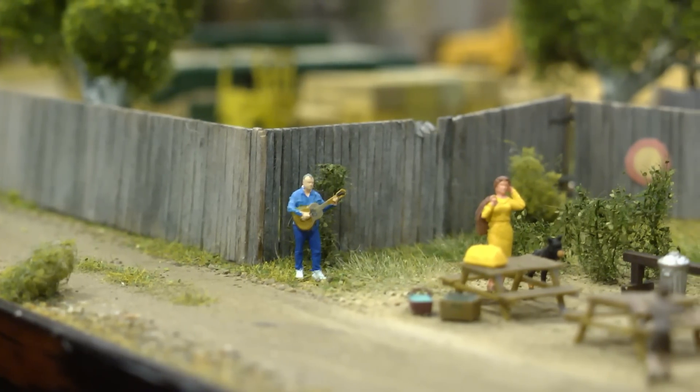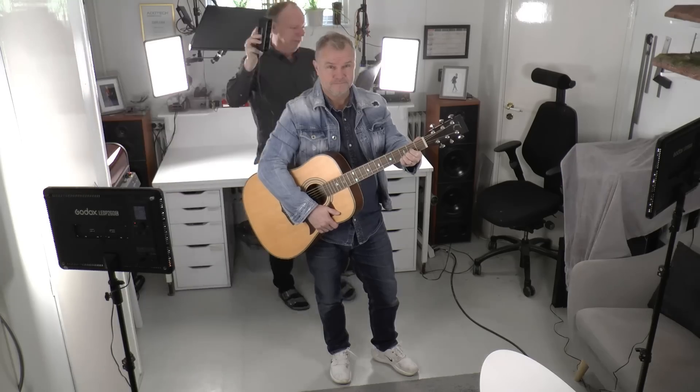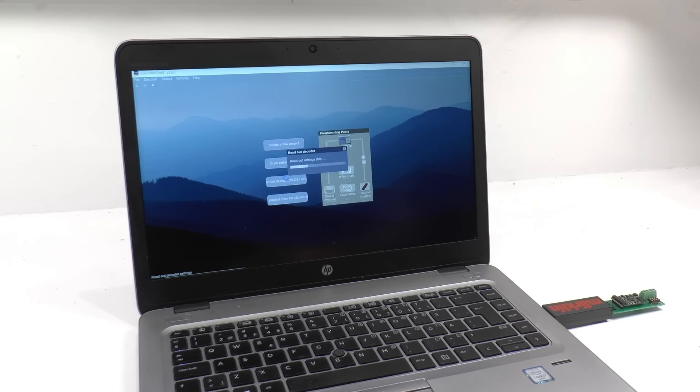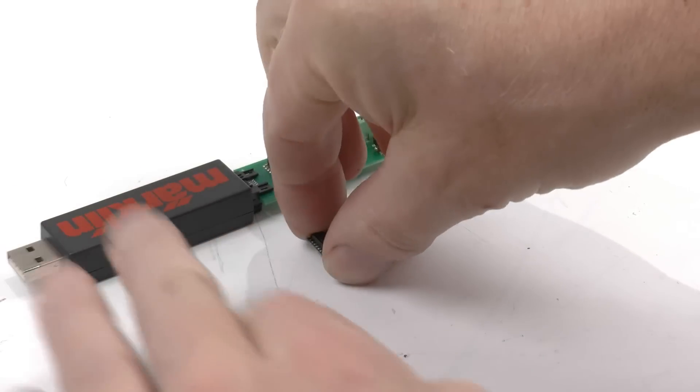This video explains how to create miniature figures using 3D body scan and how to add custom sounds to Märklin MS-D3 sound decoders.